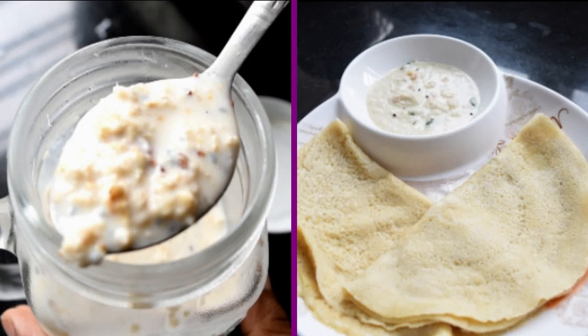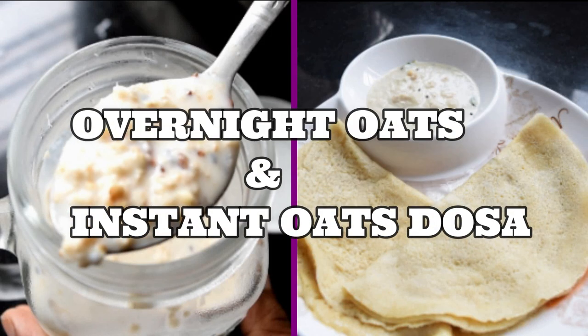Hello friends, today we are going to see two different breakfast recipes — Oats. If you don't have time, you will have time to eat. So let's check our recipes. Welcome back to my channel.